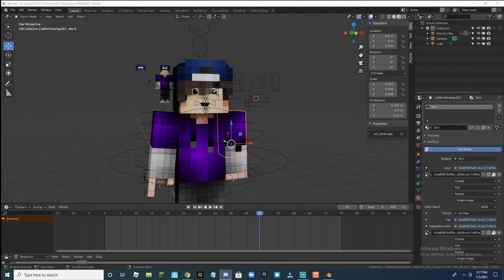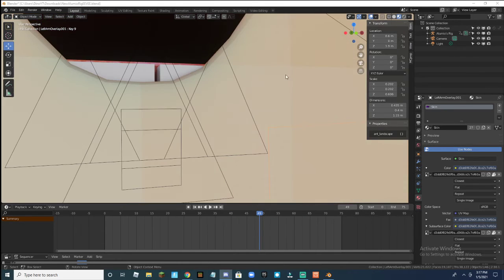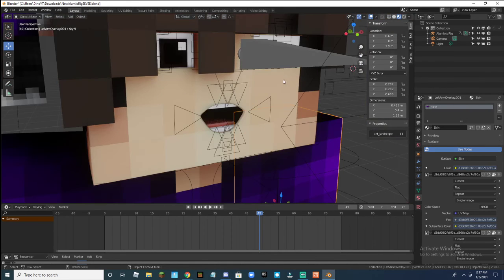Go subscribe to Illumio who made this rig because it's really good. Peace.